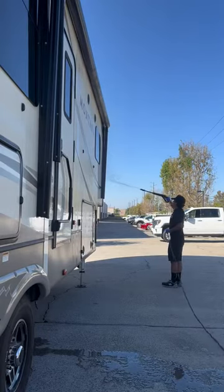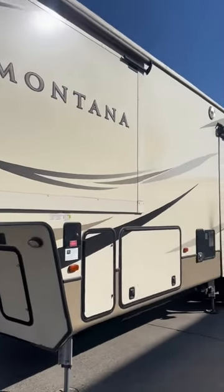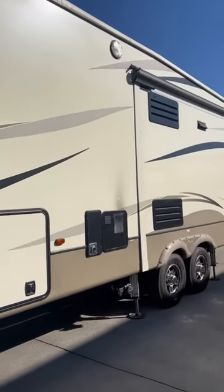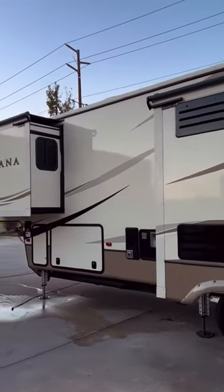Today I'm going to be showing you how I washed and polished this whole RV. The results went from looking like this to this. It only took about 10 hours but the results were worth it.